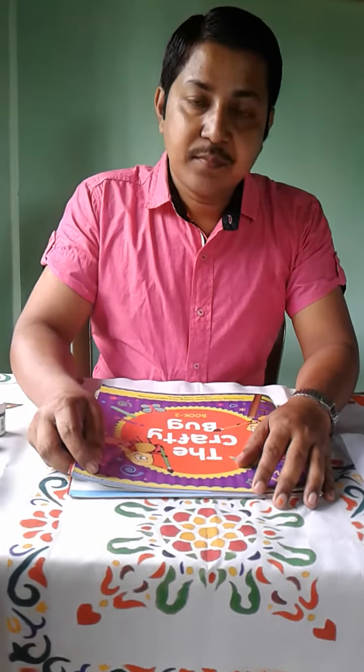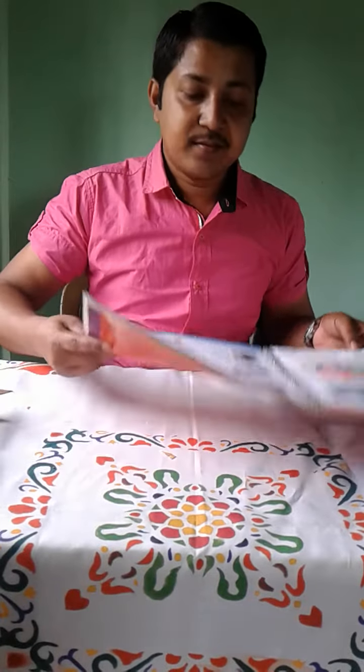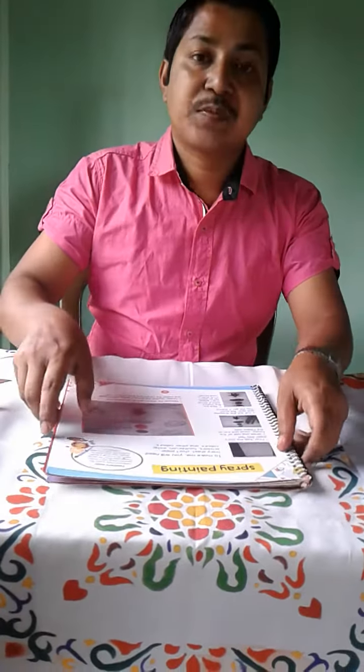Good morning, class 5. Today is your drawing class. Now take out your Crafty Bug book, page number 10. Spray painting.